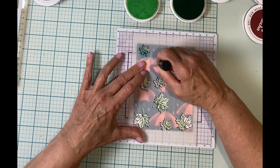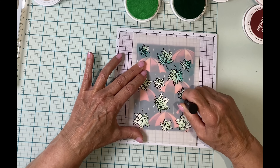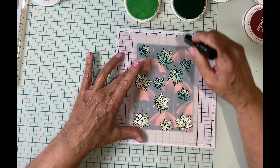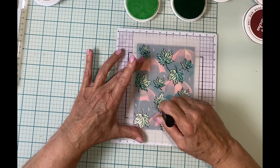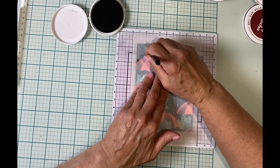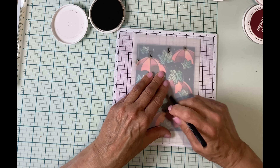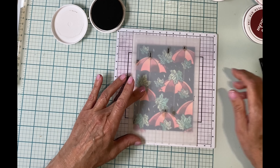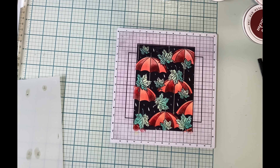Stencil four will color in the leaves, and again I'm using two different colors of ink. I've started with a light tone called Mint Chocolate and now I'm applying a bluish green called Pool. The final stencil will color in the little tops to each of the umbrellas, for which I'll go back to Evening Gray. And there's my dark and dramatic panel completed.